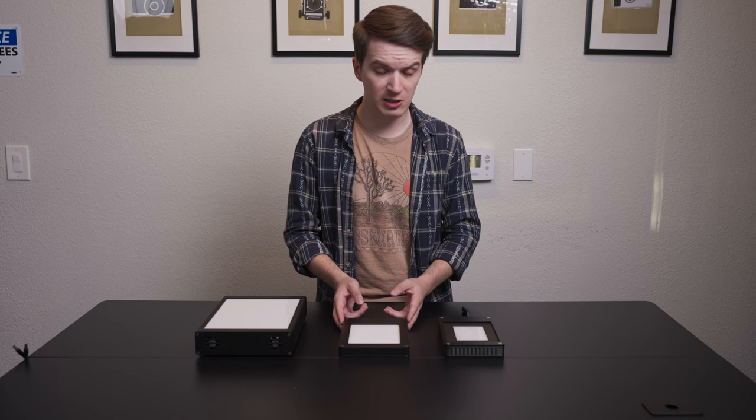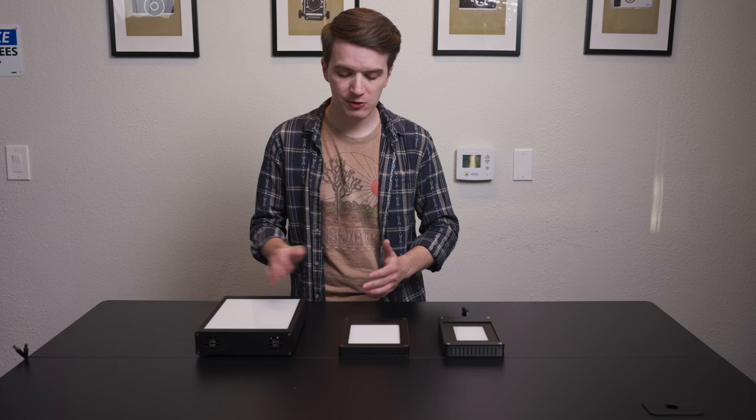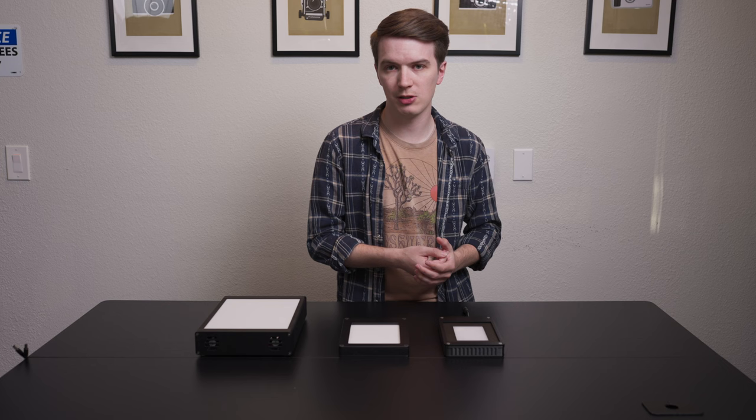Similar to our 5x7 Light Source Pro, it has also always been available in 95 or 99 CRI. The big difference here is that the Light Source Mini is a perfect average of the two CRI values and offers a nice compromise of cost and color conversion quality.